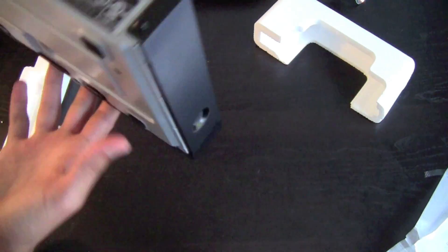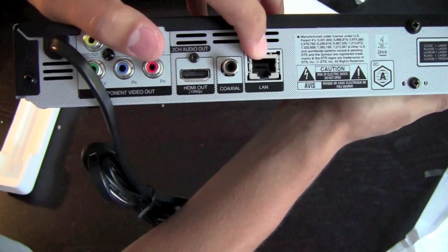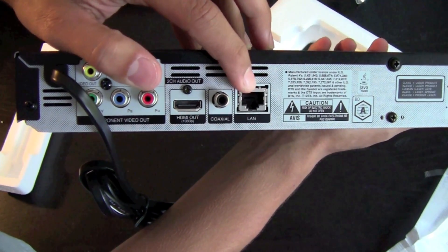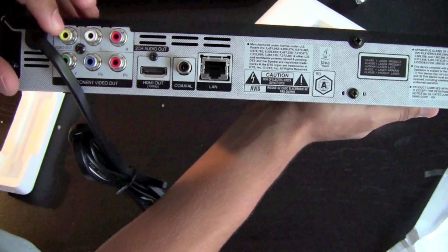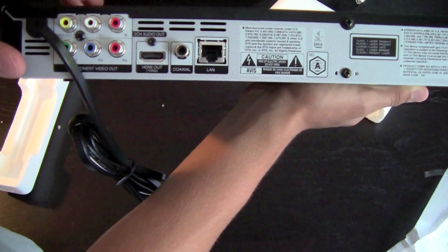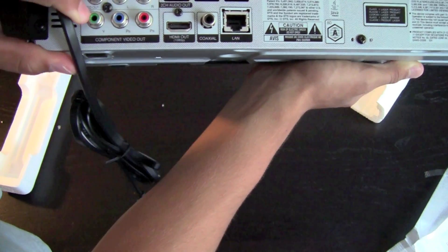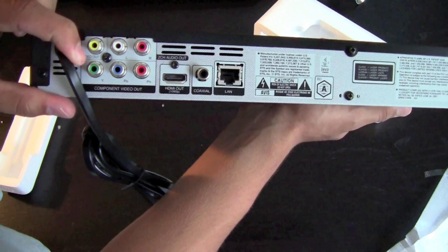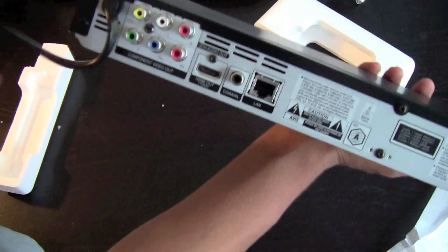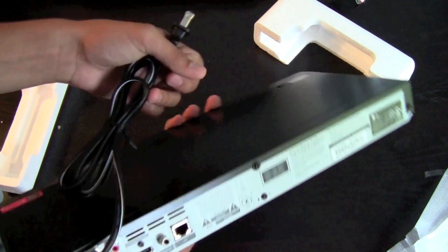On the back we have all the important stuff: an Ethernet port if you want to use a direct connection, a coaxial output, HDMI out, and then RCA out with component video out. And here we have the standard power cord, just like any other device.